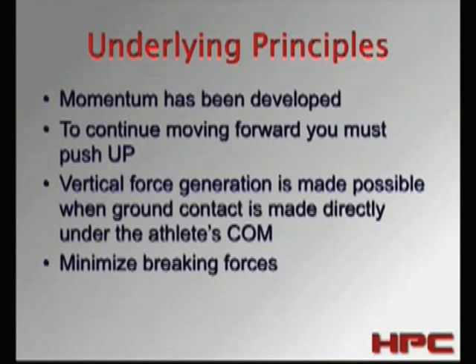The underlying principle for top-end speed running is that momentum has already been developed through our acceleration. To continue moving forward, you have to push up. Now, to some of you that may be killing the sacred cow — we're thinking we need to move forward, so why would you need to push up?